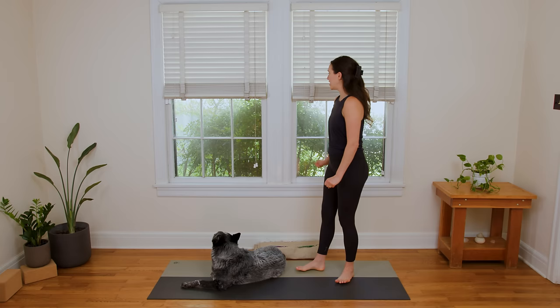Hello, my dear friends. Welcome to Yoga with Adriene. Today we have a yoga quickie for the quads.